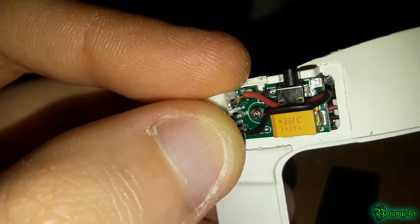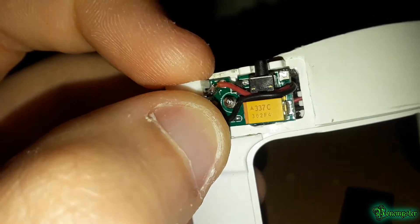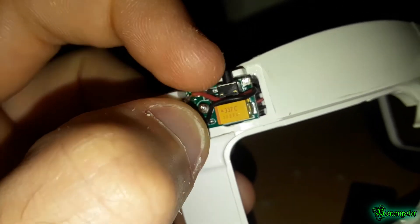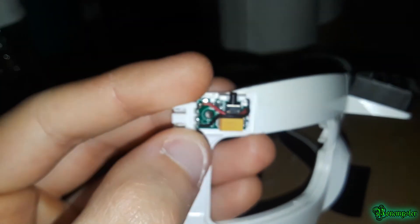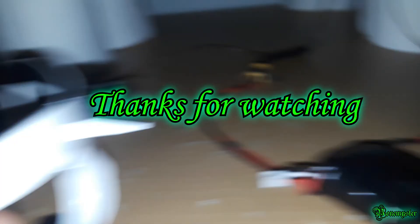When putting the wires back, route them in between the diode — the yellow box — and the button. There's a gap around there where you feed the wires, which then go under the circuit board and back through. There are two gaps, so make sure you align the two wires along those gap lines until they reach the circuit board. After that, just screw the casing back in and you're done.